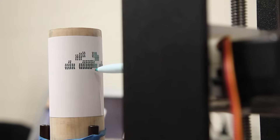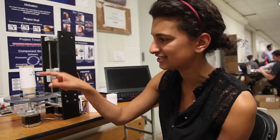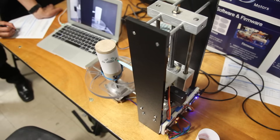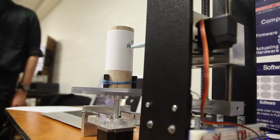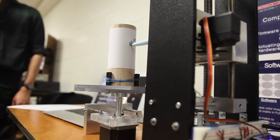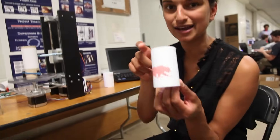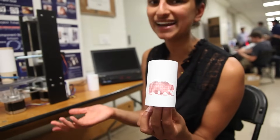We're using three motors and a lot of programming to make pictures onto a cylindrical object dot by dot. We can process any image that we put into our code on the laptop, and that sends a signal to the embedded microprocessor that tells the motors what to do. The pictures come out like this bear — and we can do any picture or any text.